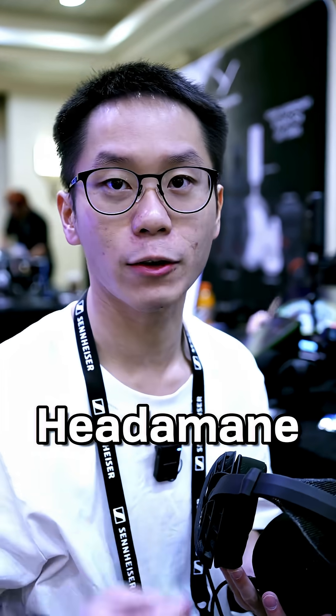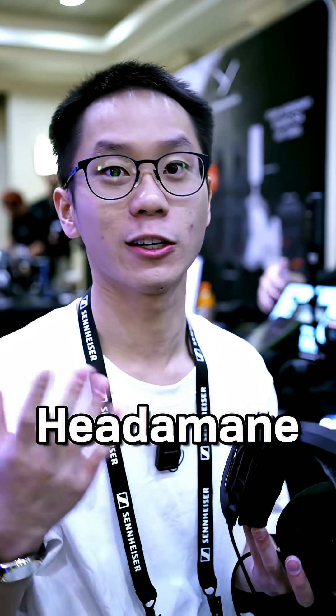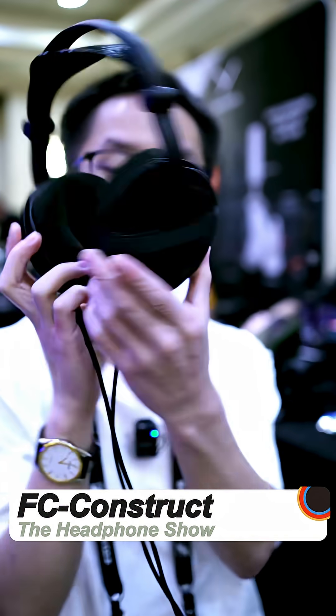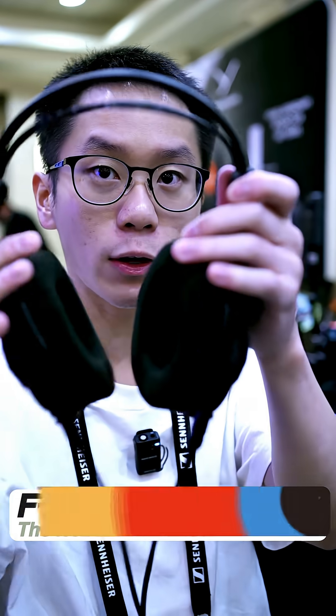I'm here at a booth called Head Amane, which sounds like Ed Amane, and apparently that's actually the lore behind the name of it. The headphone I have here is this 3D printed headphone, and it's pretty interesting because, as I said, it's fully 3D printed.